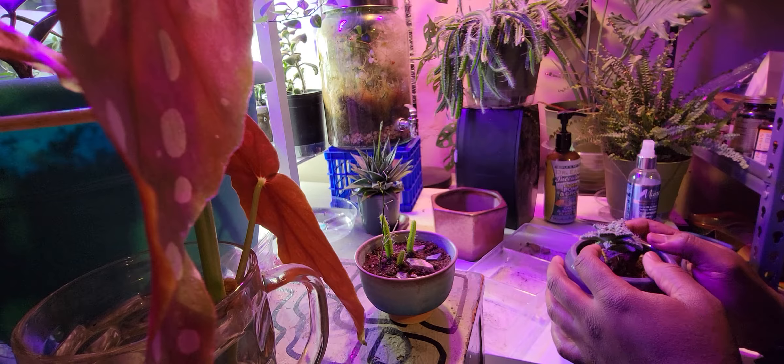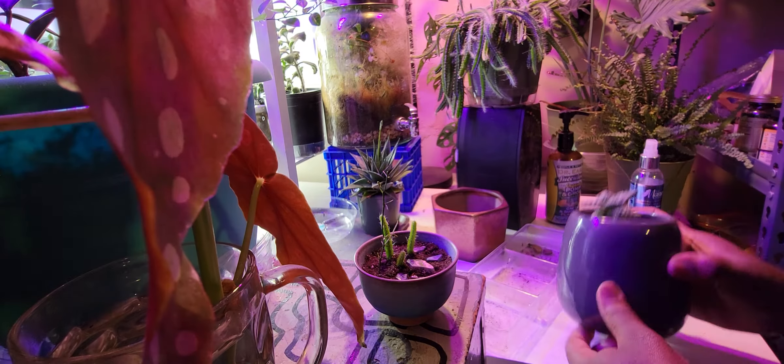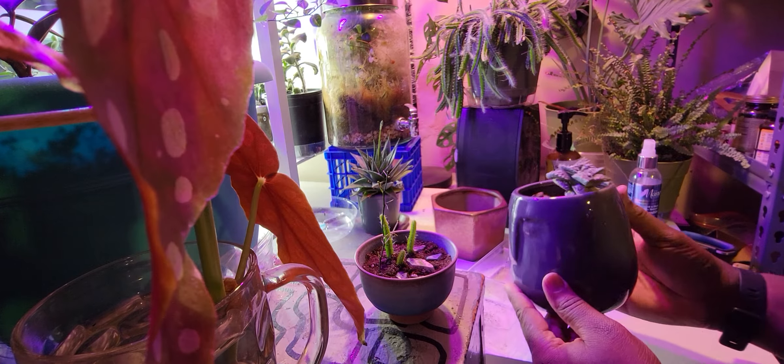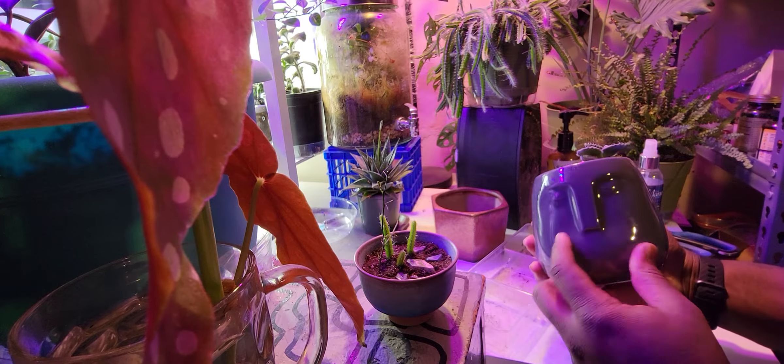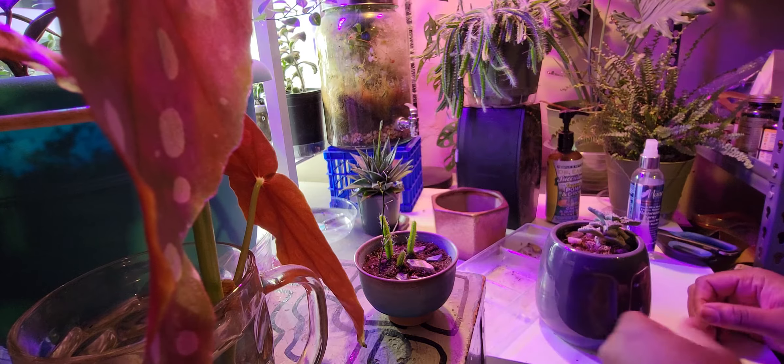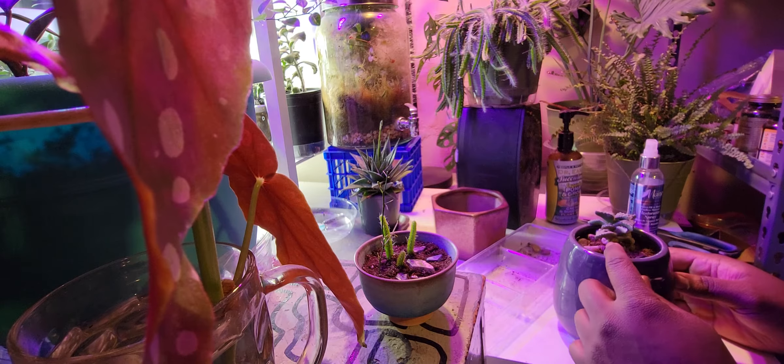This succulent desperately needs to be repotted. I like the pot it's in — it looks like Stonehenge, has a little face on it and a hole at the bottom — but it's not a very good pot for this succulent.